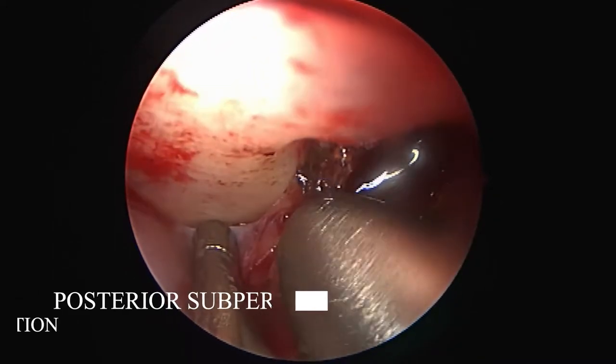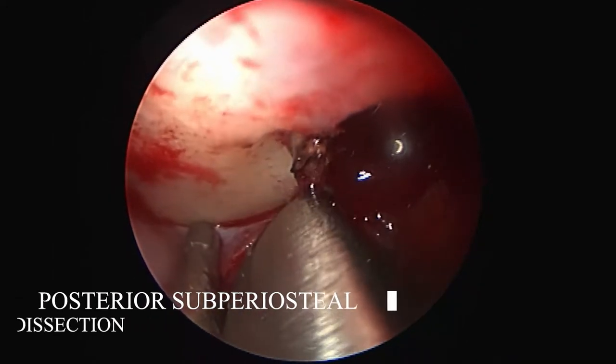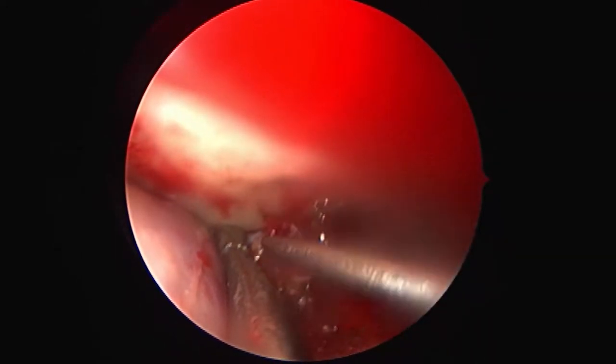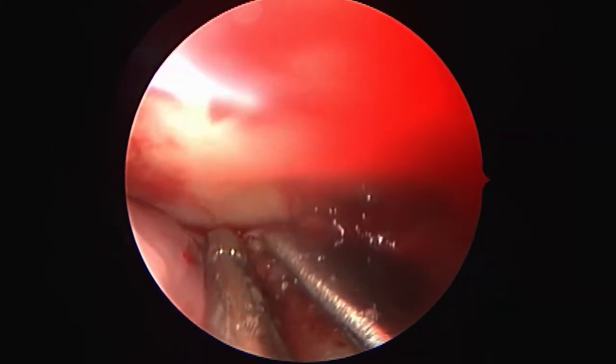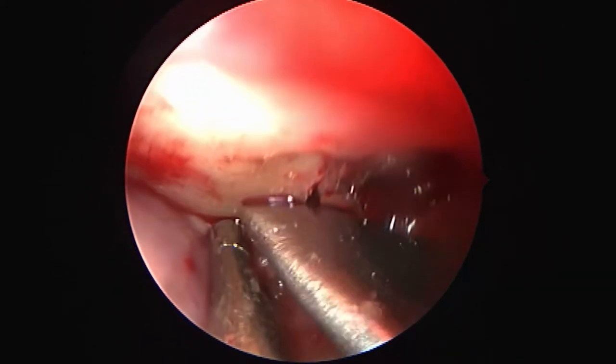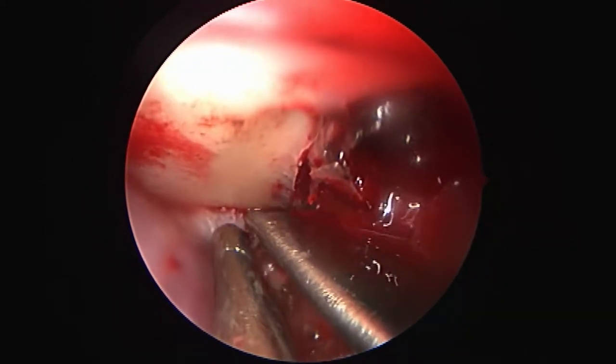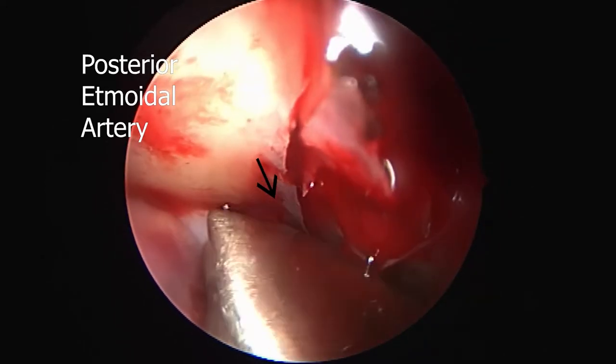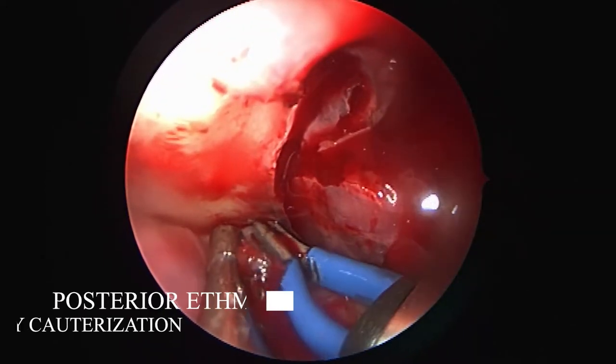Our next step is the subperiosteal dissection towards the posterior ethmoidal artery. Once visualized, we cauterize it similarly to the anterior.